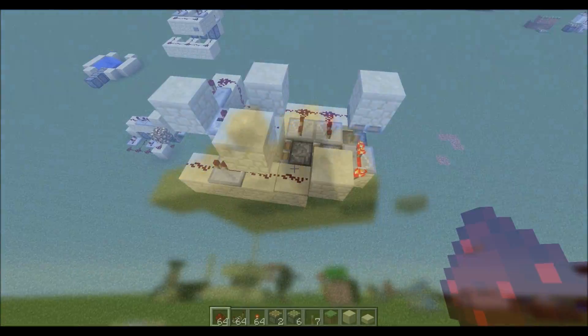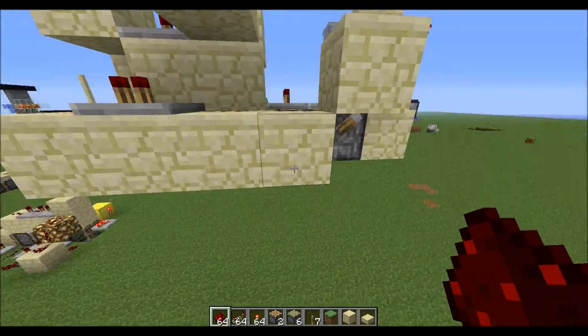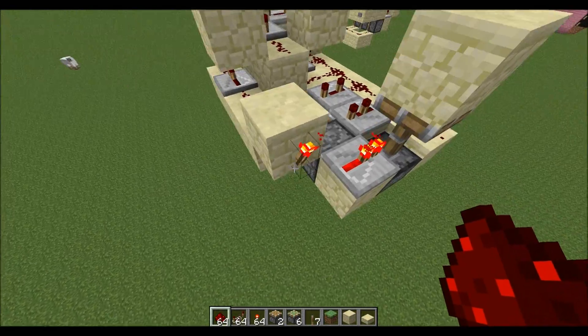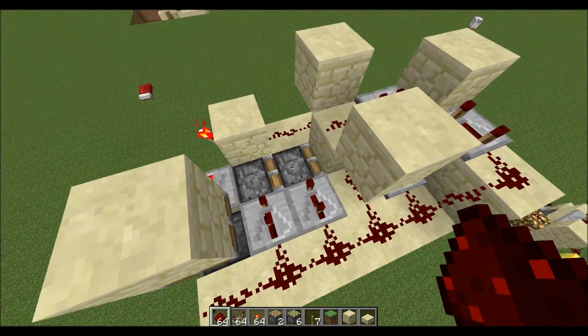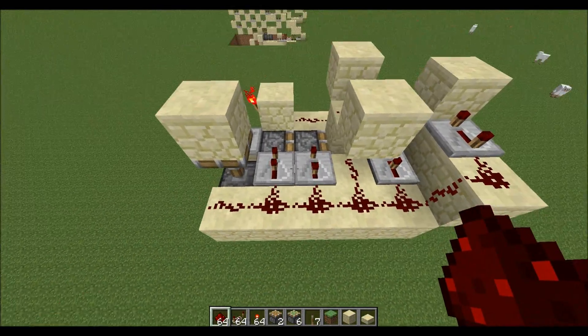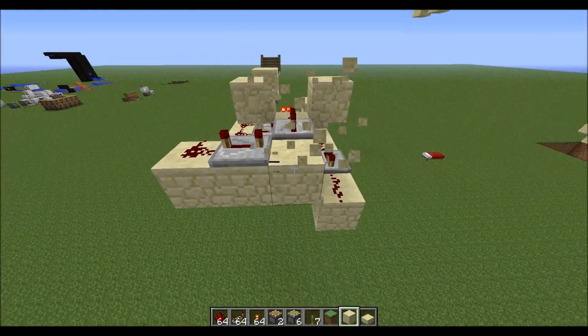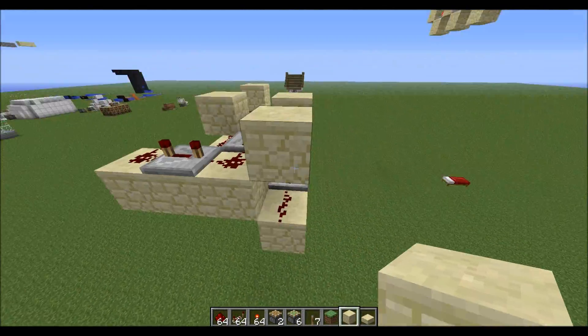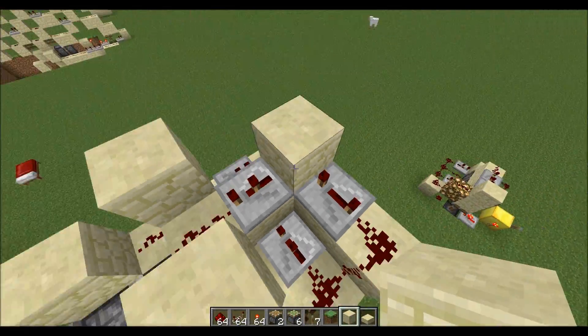So how this works is this is just redstone dust and it goes into this pulse shortener, which allows me to retract the pistons very fast and only have them on for a very short while. This block is optional — you can use redstone dust instead, but I tend to use the block because it's a lot more resource efficient.